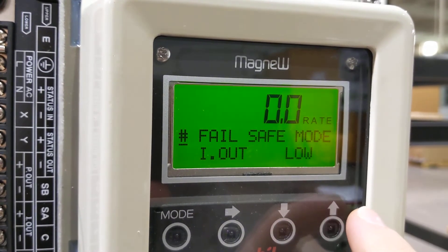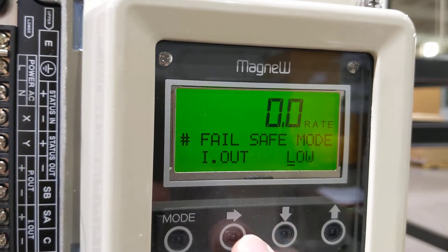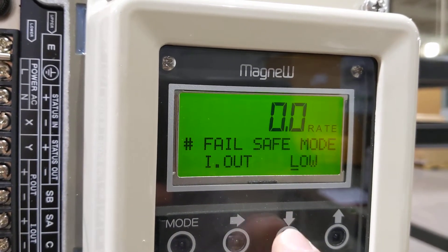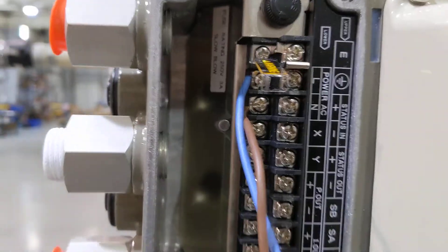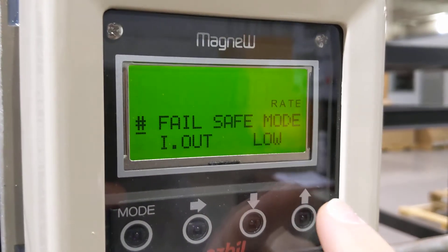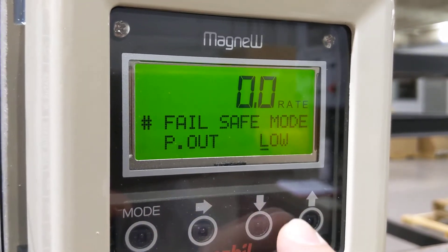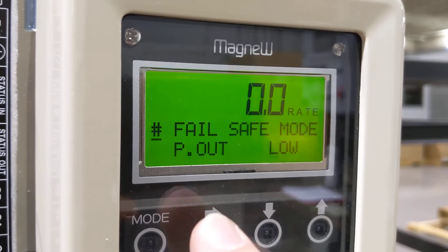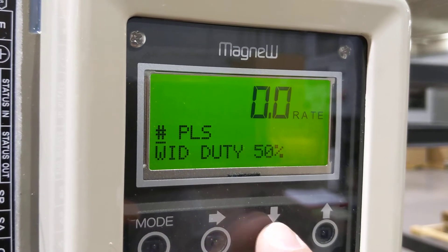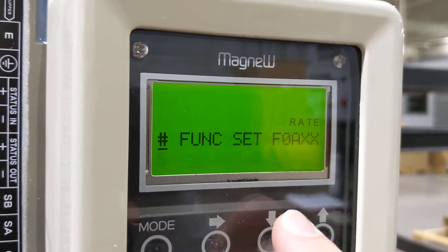The next menu item is our duty cycle, then failsafe mode. We have current output. You need to set a low, high, or hold current output on failure. We're not really concerned with current output since we're just taking pulse — you can take whatever you like from the current output here. For pulse output, same thing: do you want it to fail on low pulse or same pulse?